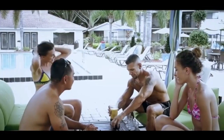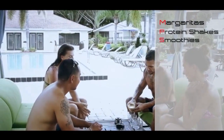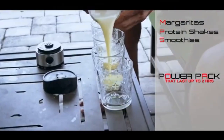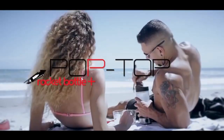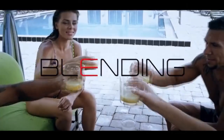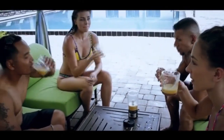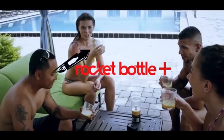Rocket Bottle is the first portable and rechargeable blender that allows you to make the perfect protein shake, margaritas, smoothies, or pina coladas anywhere, anytime. You can make drinks on the beach, camping, road trips, tailgates, relaxing by the pool, even in your dorm room. Unlimit yourself and take off with Rocket Bottle.